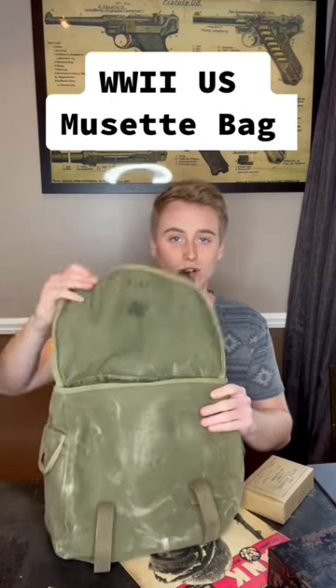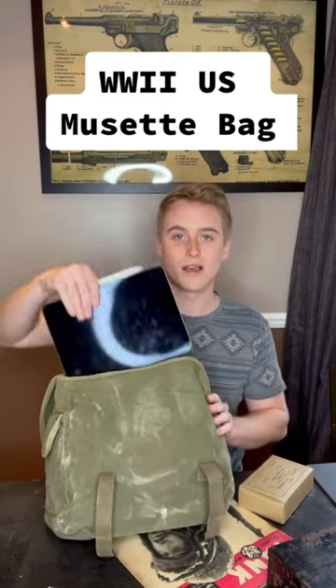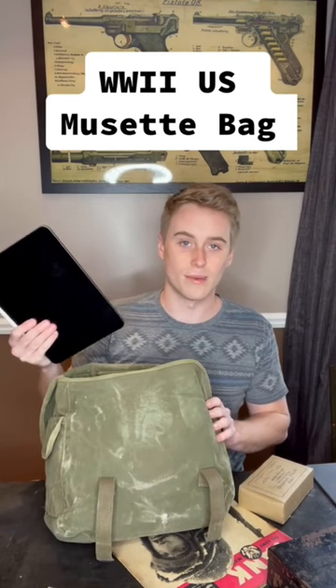These bags were originally intended to allow soldiers to carry rations and personal gear into combat, but by the end of the war most US soldiers were actually using them as bags for their personal iPads.